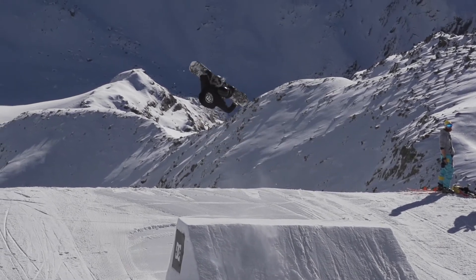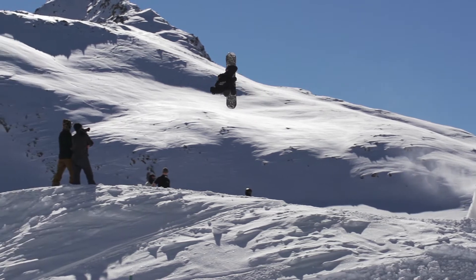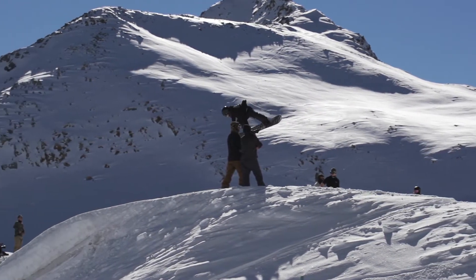Once you've popped off the jump, you're going to be looking over your front shoulder to engage the flip, and you're going to want to get hold of the grab to keep yourself in a good position in the air.